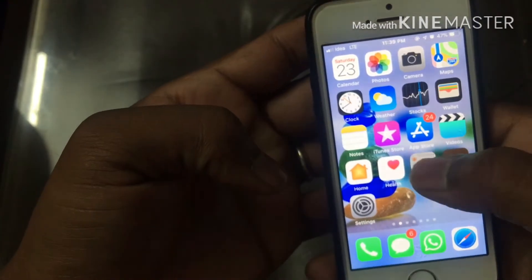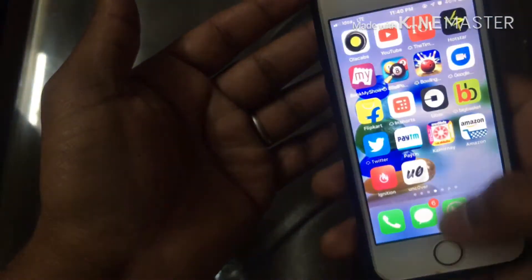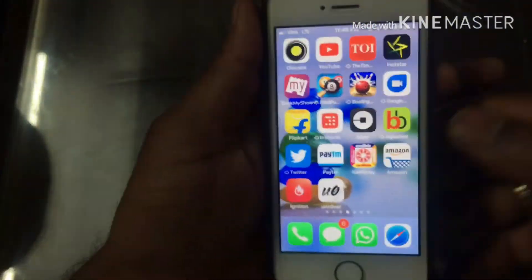My device is an SE and now you can see I'm running the iPhone X feature on my phone. All of these links are down below in the description. Definitely give a thumbs up if you liked the video and hit the subscribe button for future updates. Thank you, peace out!